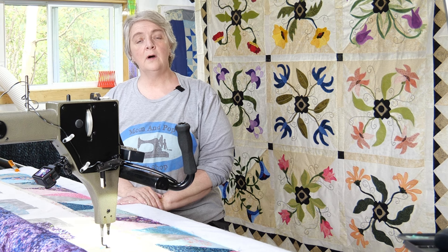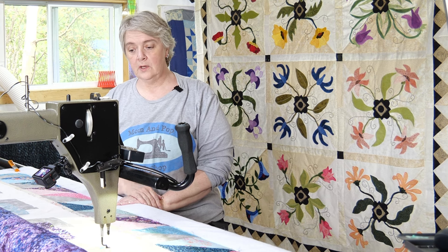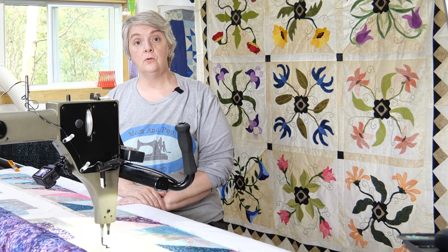Hey everyone, welcome to Long Arm Wednesday. I'm Laurelyn of the Mom and Pop Quilt Shop Studio and we are working on a beautiful unicorn quilt project that we put together via our live streams.